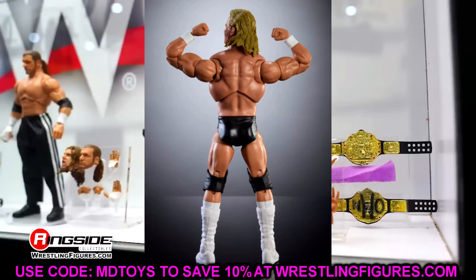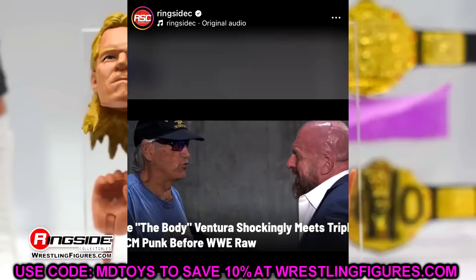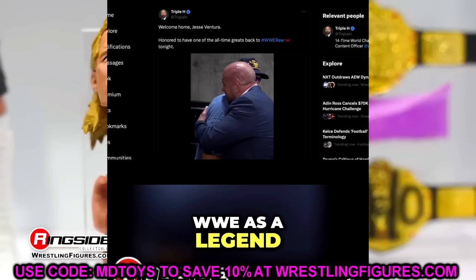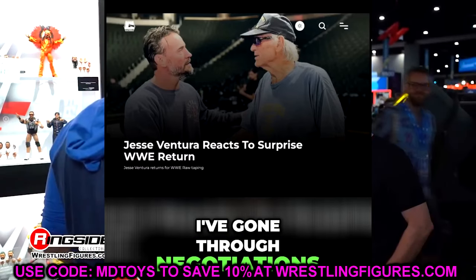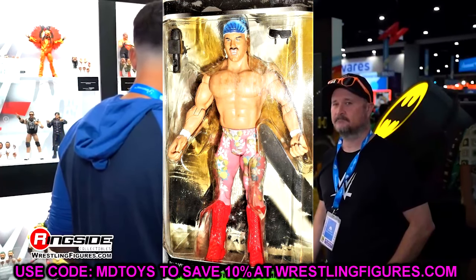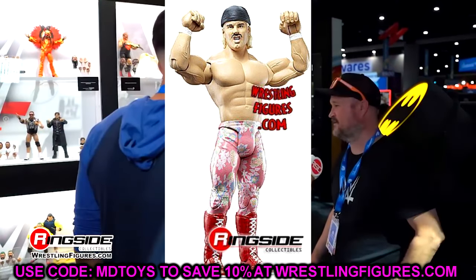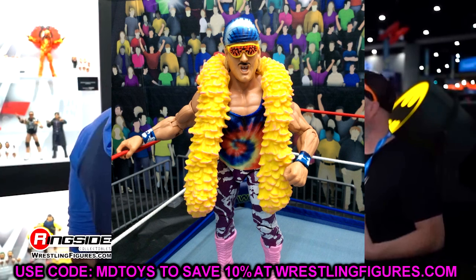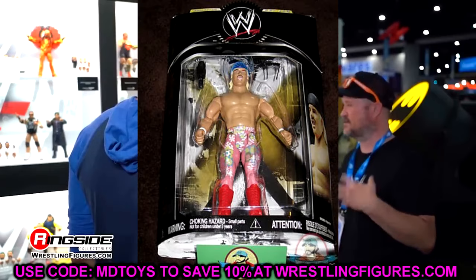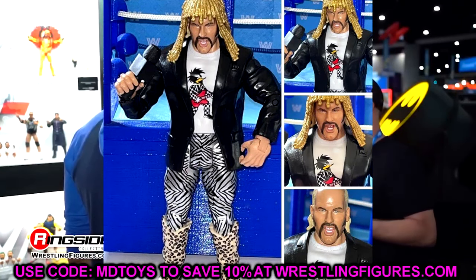Now for some big news — Jesse 'The Body' Ventura. Ringside Collectibles uploaded a video of him saying that hell has frozen over: Jesse Ventura has actually signed a legends contract with WWE. He has returned to WWE, which means we can get Jesse the Body Ventura action figures. This is something fans and collectors have been waiting for for a long time. I'm sure we'll get build-a-figures, elites, maybe an ultimate edition — who knows — but I am hella excited.